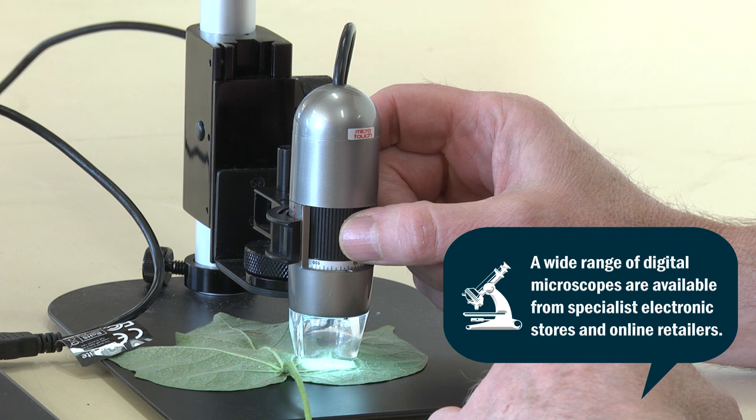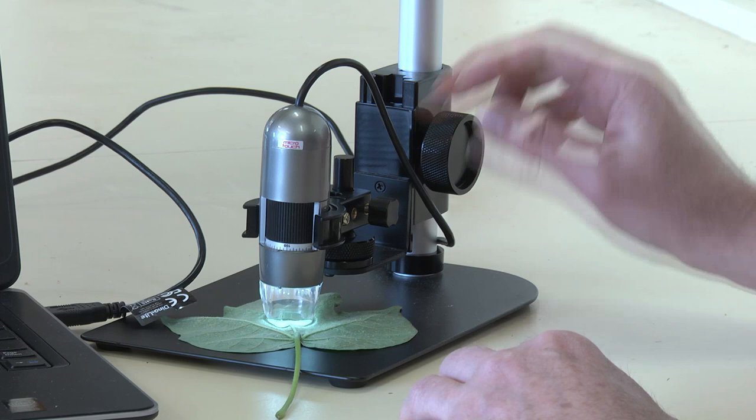The microscope we're going to use today is a Dynolite. To adjust the magnification you just use the focus controller here. It has a magnification from 50 to 200 times.